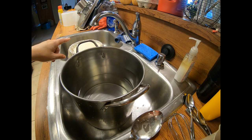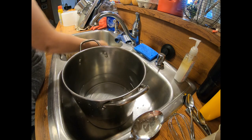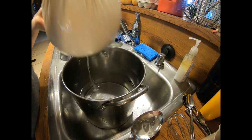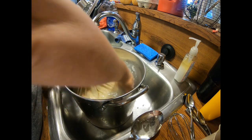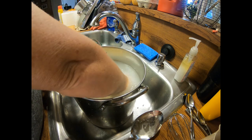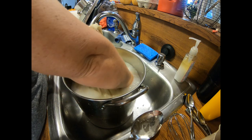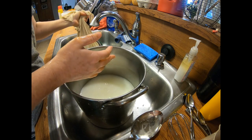Now that the cottage cheese has drained a bit, I rinsed out the same pot I cooked it in and filled it about halfway with room temperature water. I gather up the corners of my flour sack towel and gently move it around in the water to rinse the curds. I do room temperature water first before ice water — this helps it not be quite as sour. If you like a sourer cottage cheese, rinse straight in ice water. Then I'll empty this, refill halfway with ice water, and do the same thing again, letting it drain another 10 minutes.